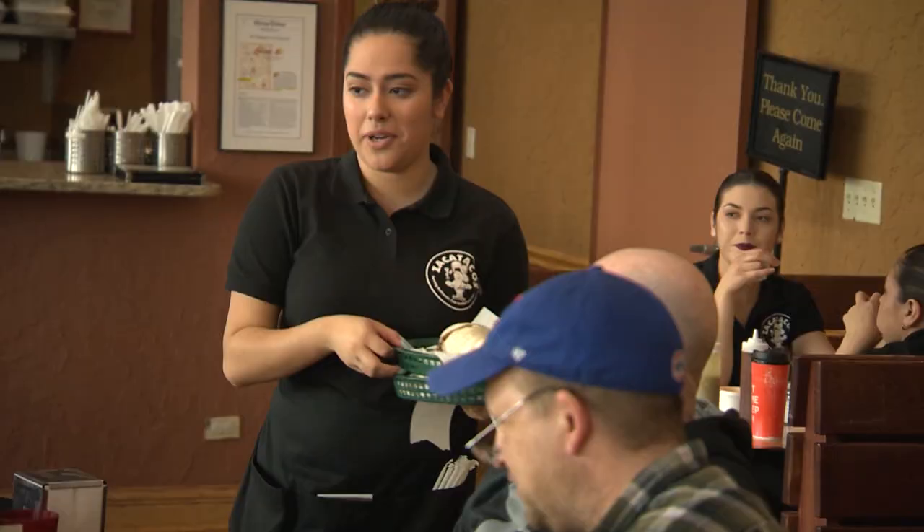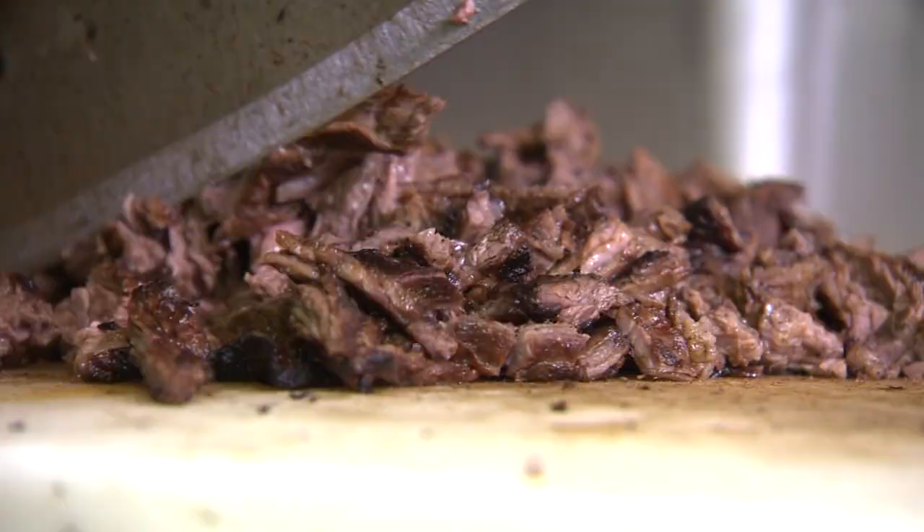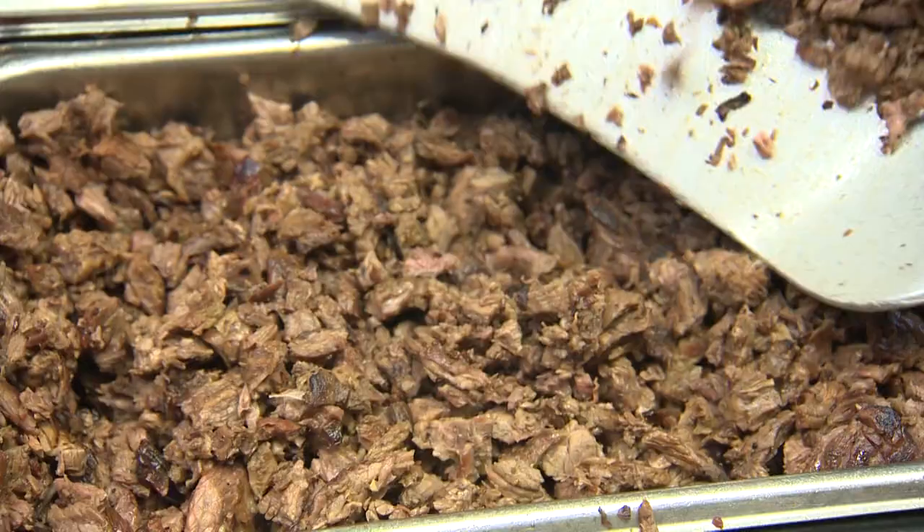I order the tacos every time I come here. I've been here about a hundred times, and these are the best carne asada tacos in the city, I'd say. The steak is the best because it's skirt steak — it's not just regular steak. I'm from Indiana. We had a taste for Zaka tacos. They've got the best steak tacos around. So you drove all the way from Indiana just to get the steak tacos? Yeah, yeah.